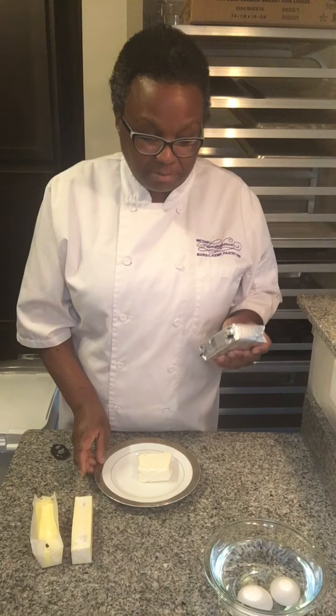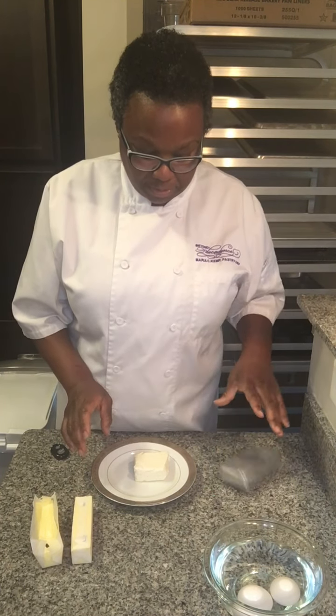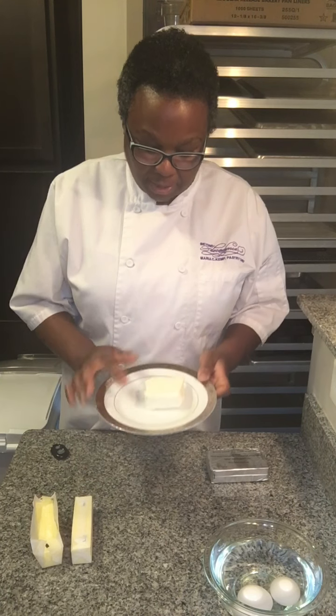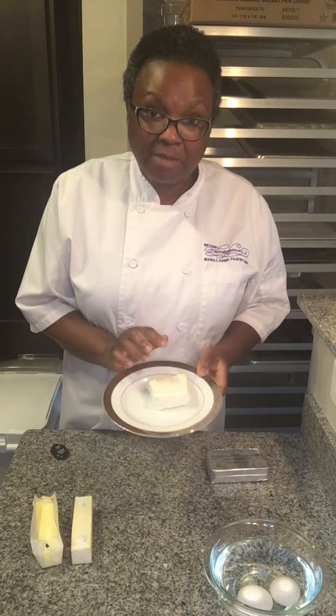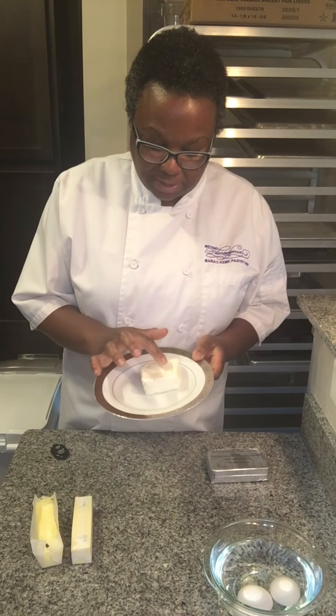Same thing with this cream cheese — I just pulled this one out of the refrigerator, it's not even open, and it's hard as a rock. This one's been out about the same amount of time as the butter, and when I press my finger lightly into the surface, it leaves an indent.